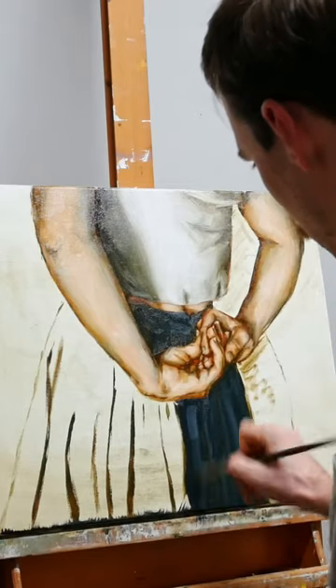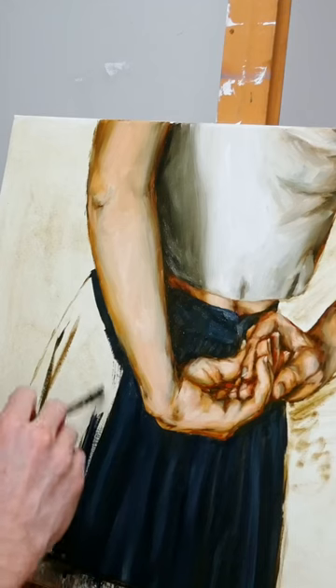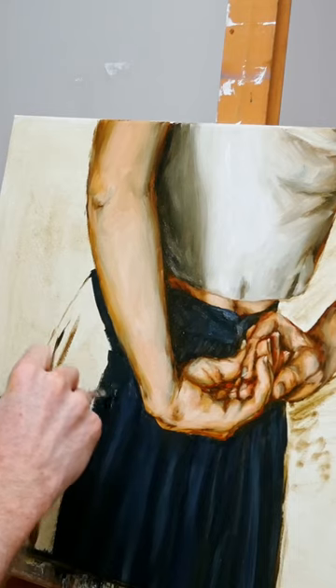And then lastly, applying those highlights, letting the skirt really come to life. More tutorials on my Patreon, and that concludes.